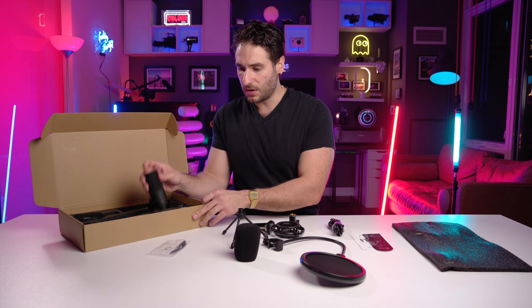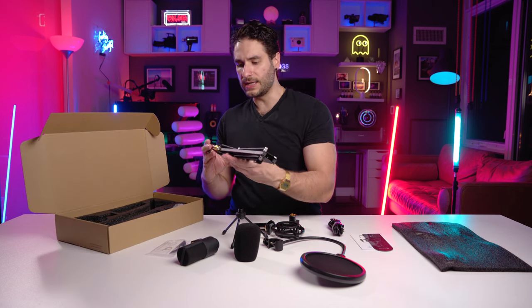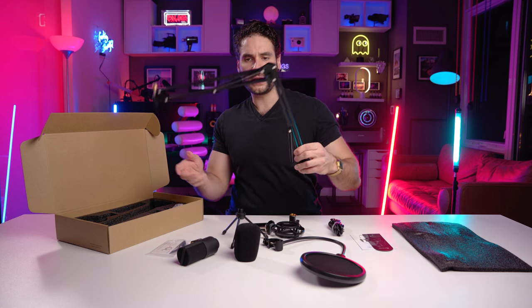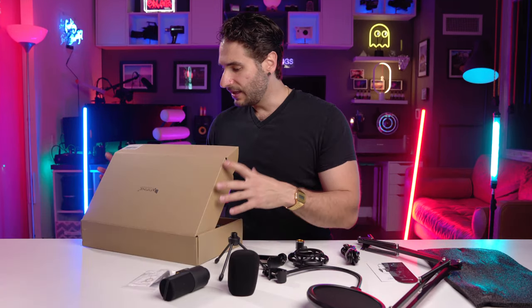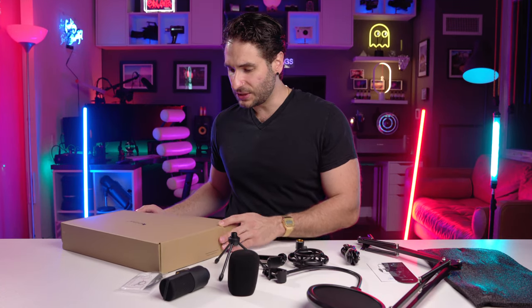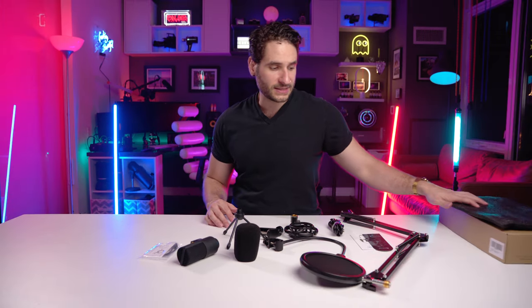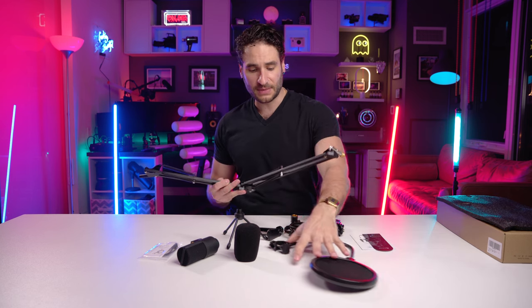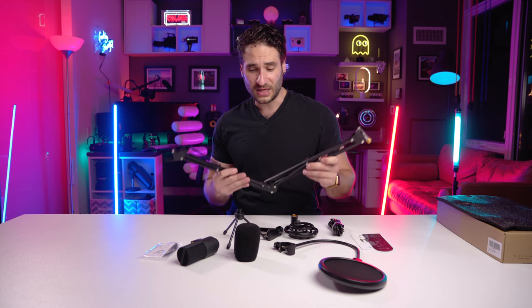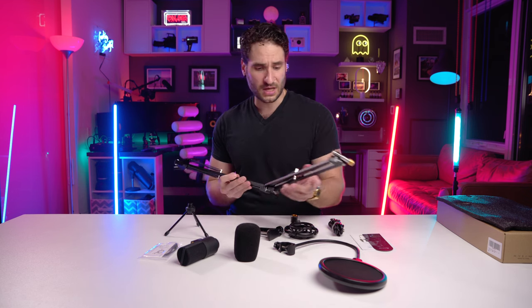Here's the microphone arm — spring loaded. I have a really good feeling about this product; it's so feature-packed. They literally give you everything you need in a kit. I mean, if you were to go and buy all of this stuff separately and get really high-end versions, you'd be buying the pop screen separately, the arms separately, clamps, tripods — none of this stuff typically comes together.